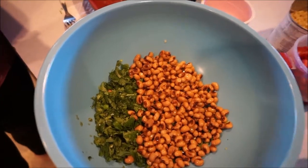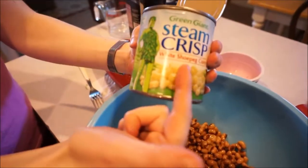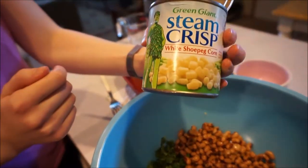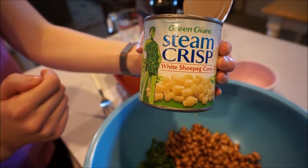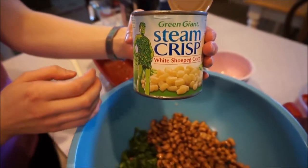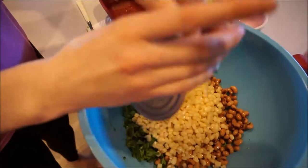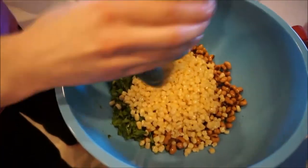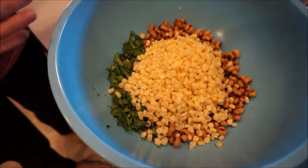One eight-ounce can of shoe peg corn. Make sure that it's shoe peg corn, not regular corn — the shoe peg corn is a little bit more tender. The kernels are a little bit longer and they're just not something I would swap out on this recipe. And that doesn't have to be drained — there's not a lot of liquid in the can, but we need the liquid, so it's fine.